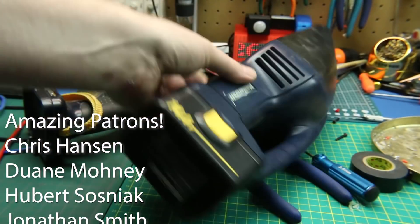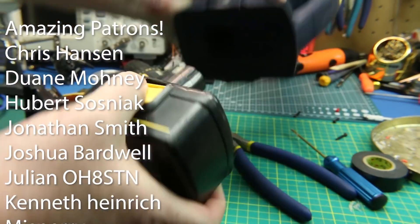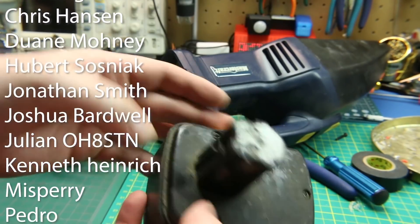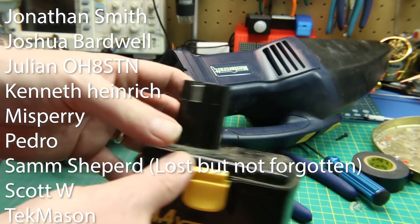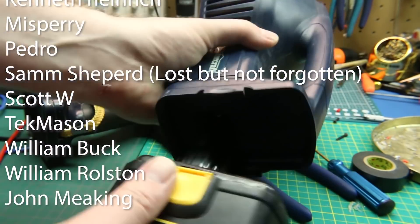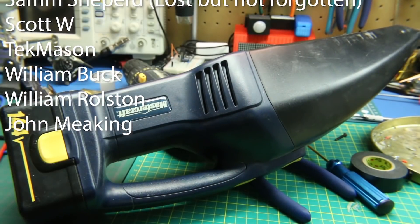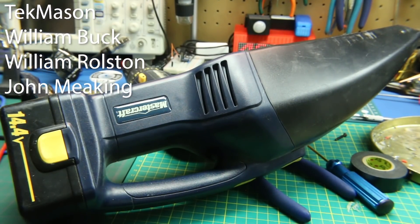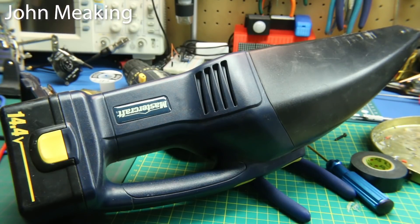So just like that we've taken some tools that were destined for the junk bin — nothing wrong with them, perfectly serviceable. Now we have our own battery in there. We can swap it out for whatever we want. Now it's just an XT60 connector — make some quick releases, even 3D print something. But we've saved it from going in the junk, and that makes me happy. Throw a like on this video if you like what I'm doing here. Cheers guys, good luck in all your builds.